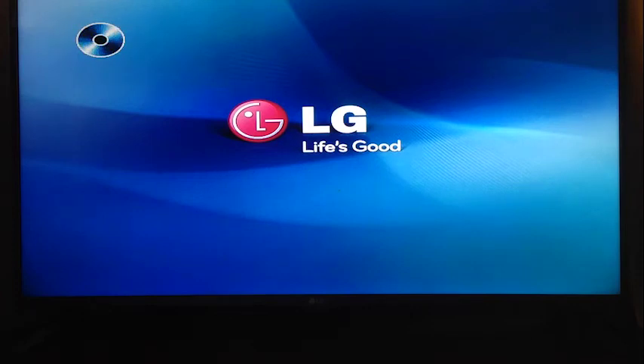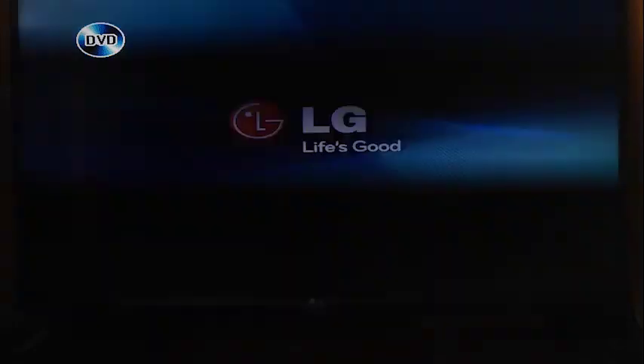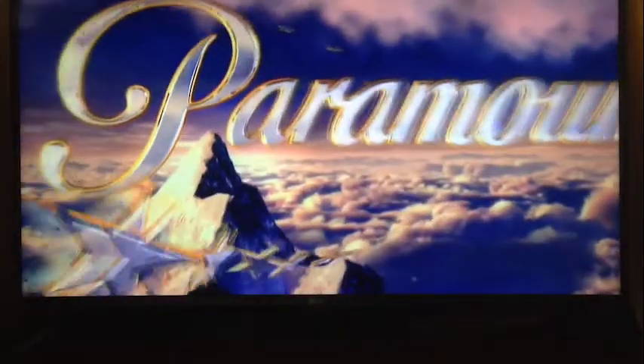It's reading the disc now and recognises it's a DVD. It's loaded up and the picture quality is pretty good for an upscale.